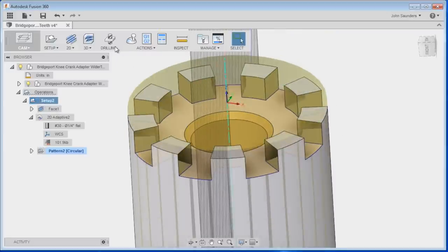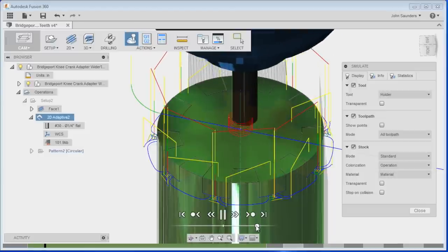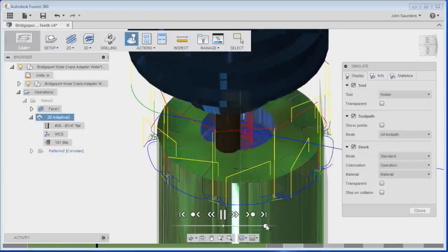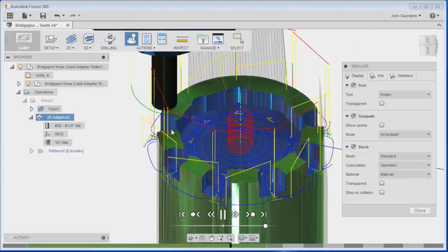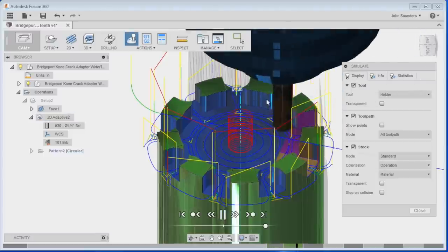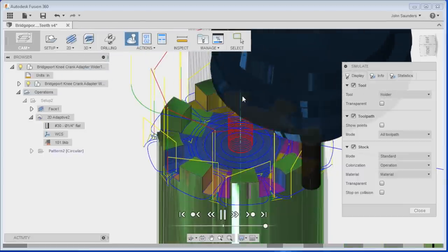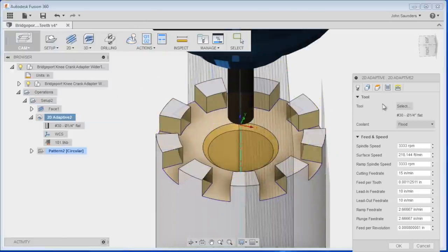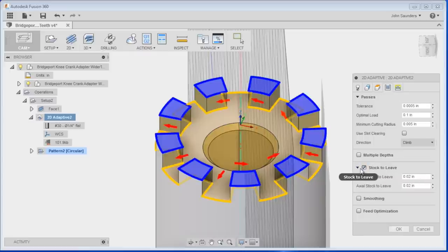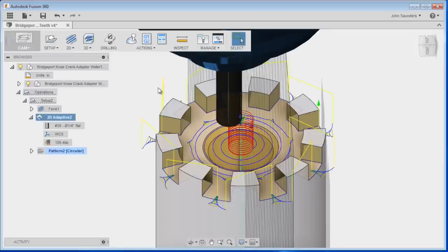Running the simulation: the Superfly cleans up the face, the quarter-inch helical interpolates into the center for the bulk adaptive clearing, and the 3/16 contour passes clean the slot walls. The drilling operation isn't working - I can't select the geometry, possibly due to the IGES file. Edit the adaptive op's stock-to-leave under the Passes tab and change it to 2 thou. That's a wrap.